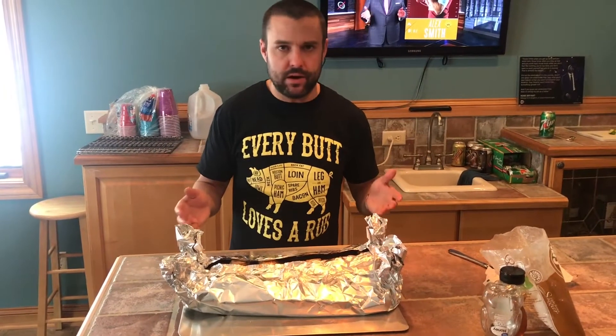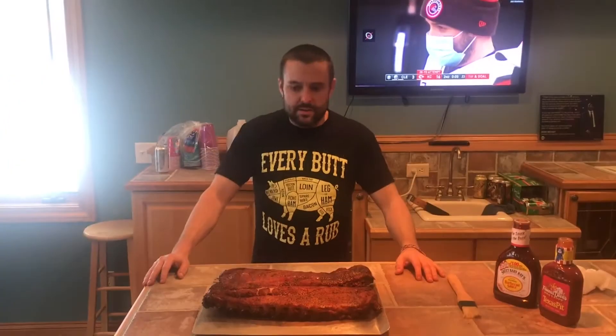We got them all wrapped up, they're ready to go. Now what we're gonna do is put them back on the smoker for another two hours. We just got the ribs off — they've been on for a total of about four hours.